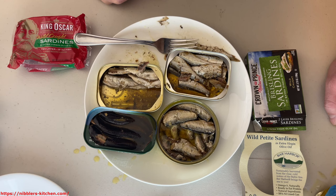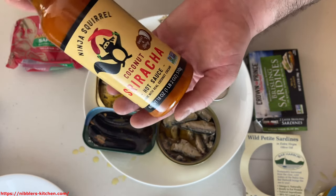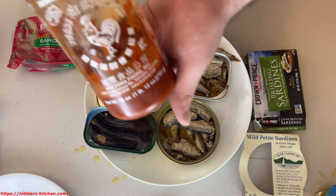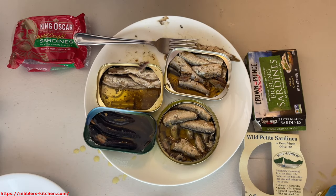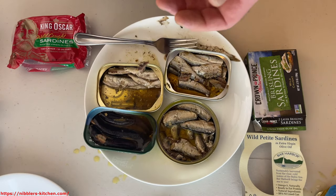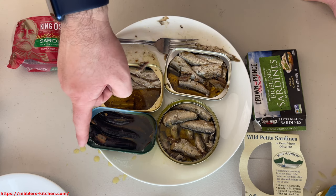There are all sorts of different options for sauce that you could use. I'm going to be covering sauces in another video. But there are all sorts of excellent sauces you can add — sriracha, coconut sriracha, Frank's Red Hot sauce, regular sriracha, white sauce, habanero ranch, pineapple habanero. A lot of excellent sauce options that can really improve the experience, especially with regular sardines.